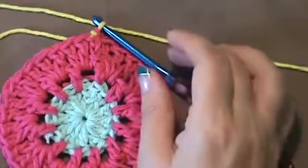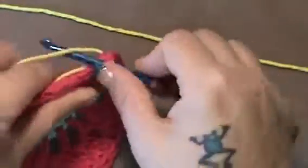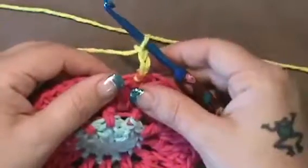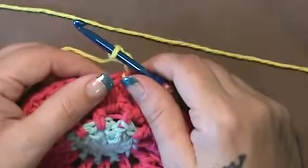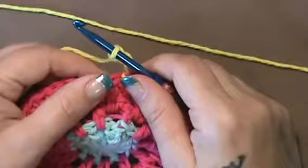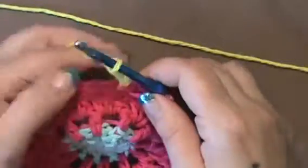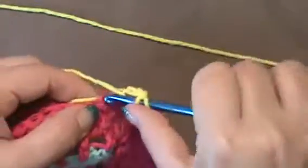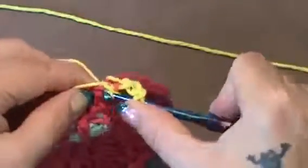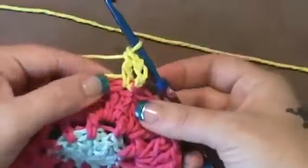So now what we're doing — we've joined color. So now what we're going to do is do a chain 3 with this color. Chain 3, double crochet in the same stitch. So we're going to do a double crochet right into that same one that we just did. Chain 3, just like that.